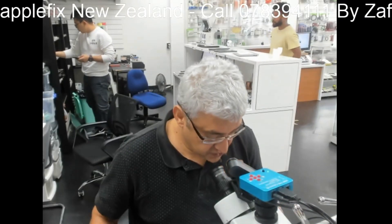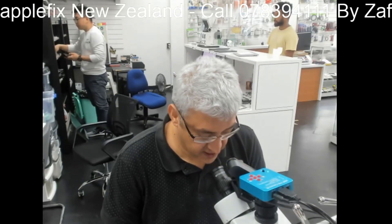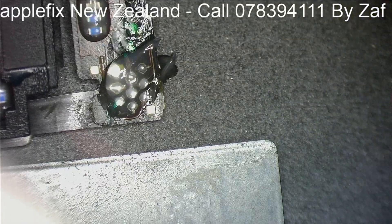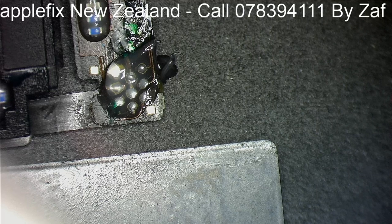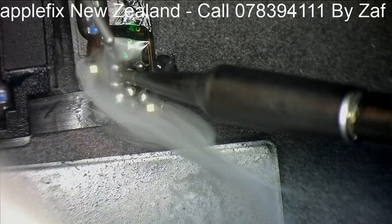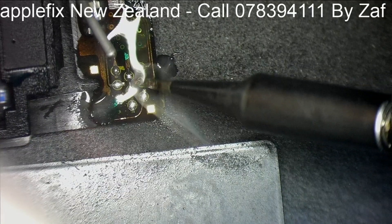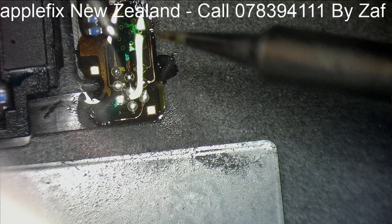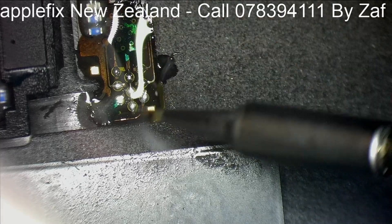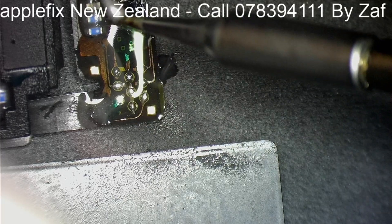So now what I have to do is remove the ambient light sensor from another cable, which I have already done, and then solder it back onto the one which we have taken out from the phone. First of all, we will tin this part. While removing, some metal ground was exposed which I have already masked with UV glue.